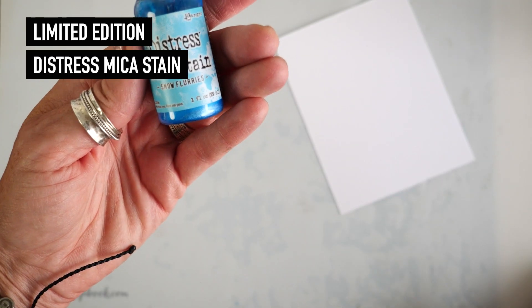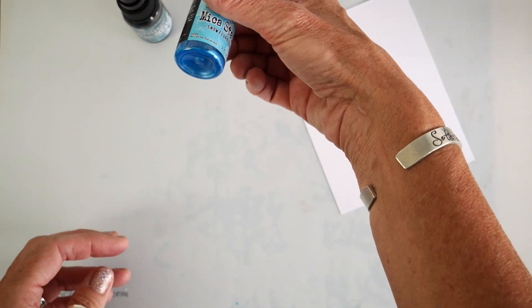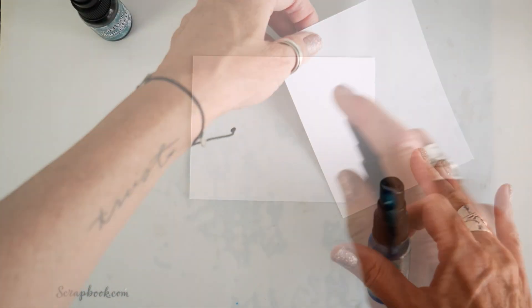I'm going to demonstrate just one way I am using the new Distress Mica Stain. This one is called Snowflurries, and this other one is called Frosted Juniper — beautiful hues of deep blue. And this one's more of a green with just a frosted sort of green color going on.